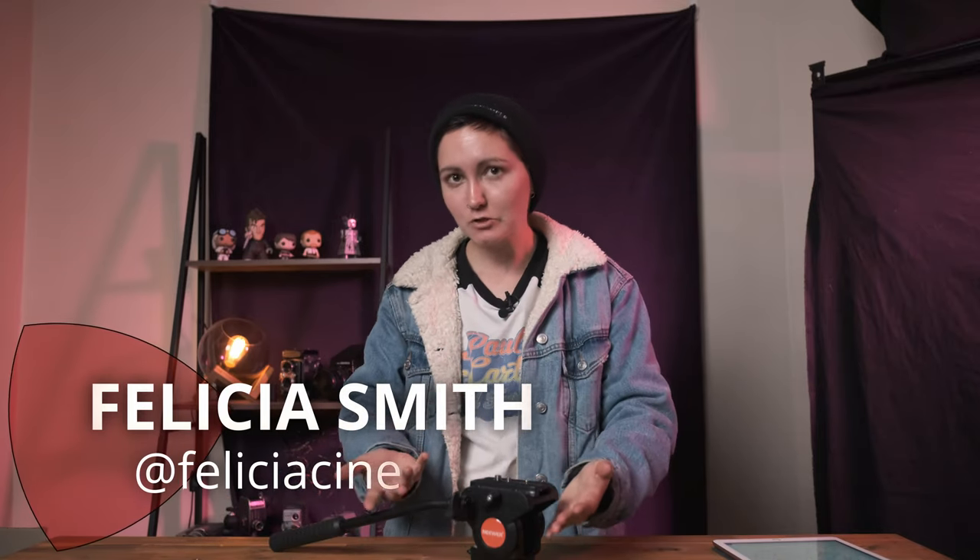Hello everybody and welcome back to the channel. My name is Felicia and today we're going to talk about a little bit of a new purchase that I made, not the camera. That video is coming very soon.